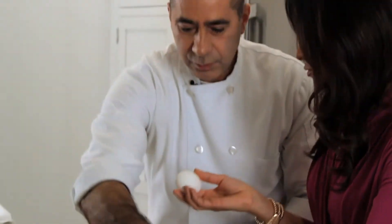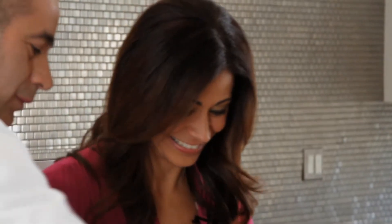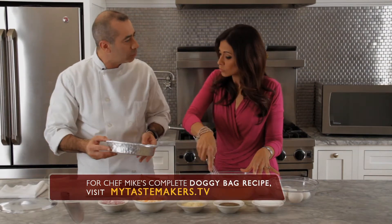Watch out — we can make this a race if you want. Five. Six. And we're going to use the same container; we're going to put a little non-stick coating on it, and we're just going to pour the eggs right in here with all the mixture.